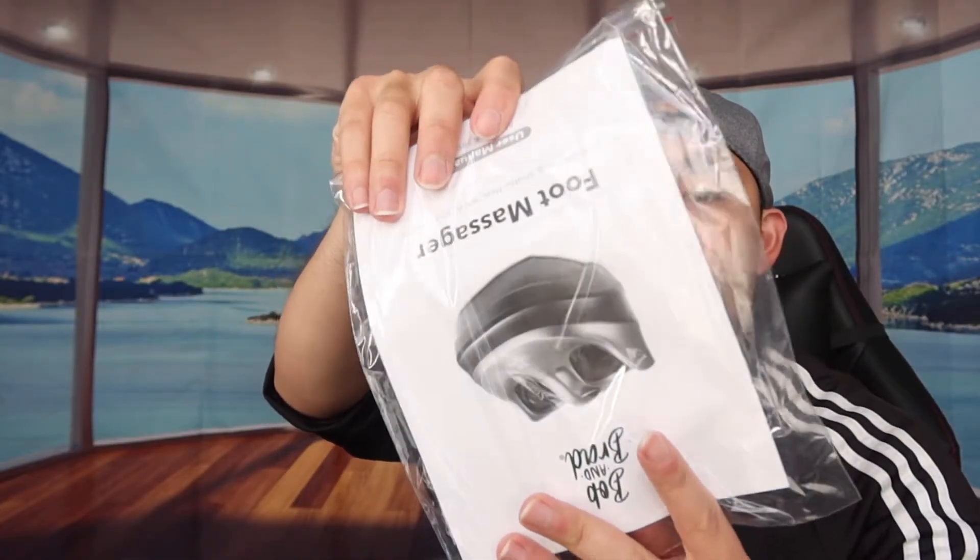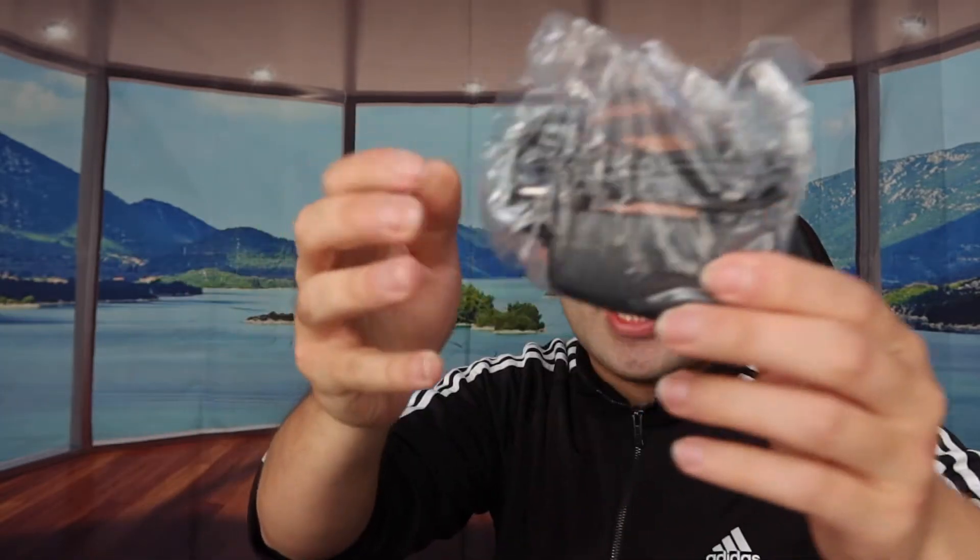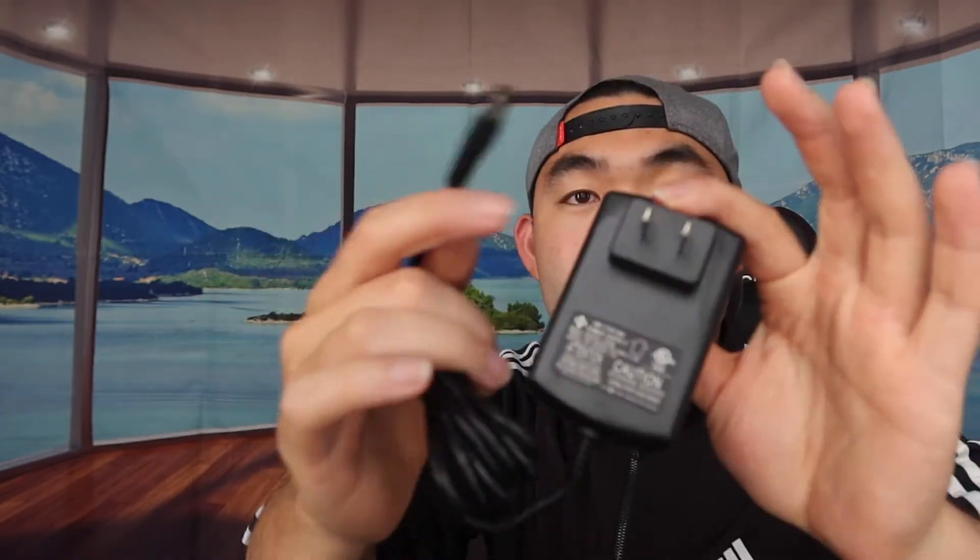Included in the box is the user manual, which teaches you how to use the product. There's also the power cable — you plug one end into the wall and the other end into the product itself.